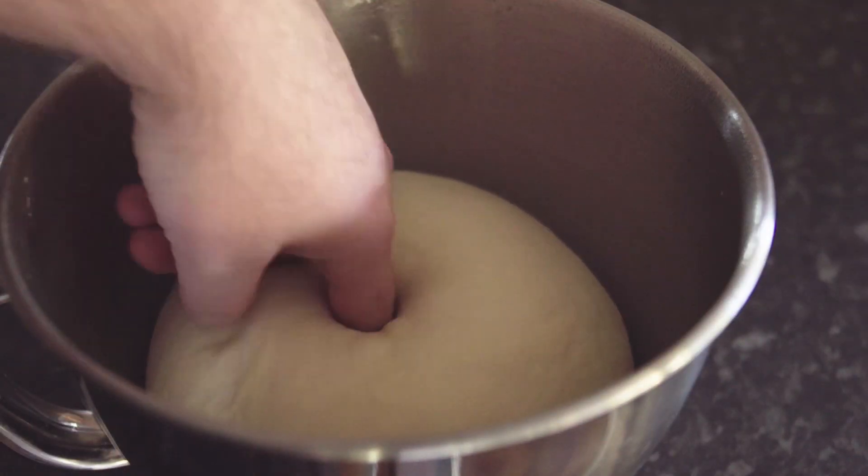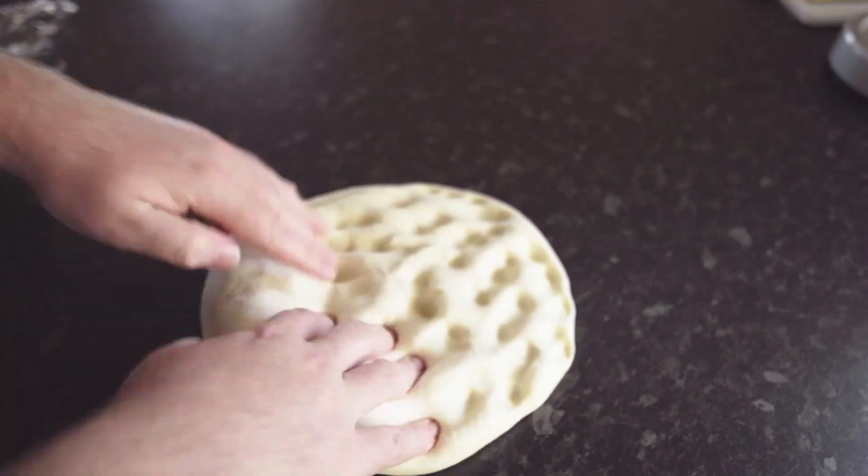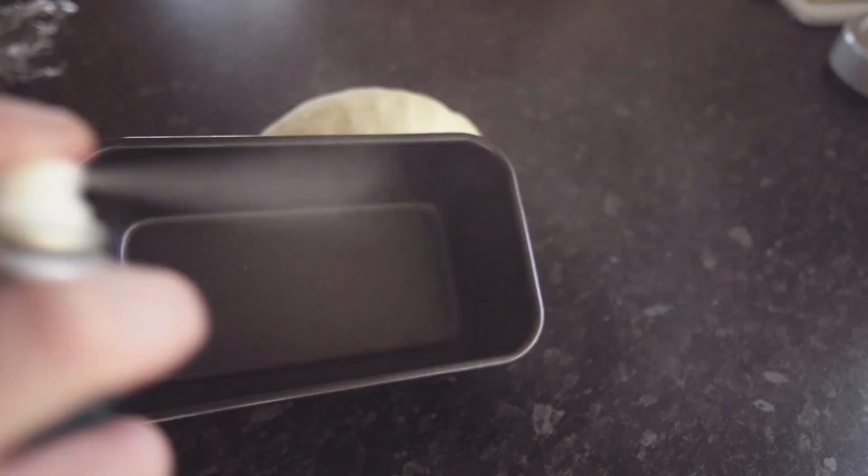After that, just simply knock out the air with your fingertips and then form it into a log shape to throw it into a bread tin that you've already greased.